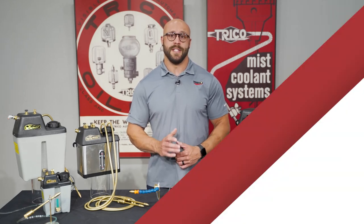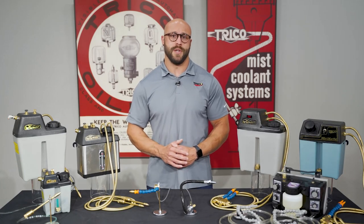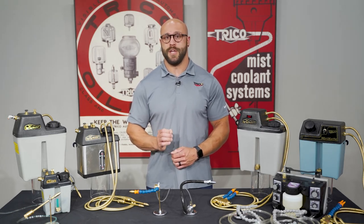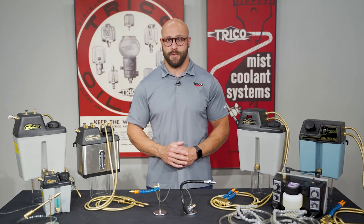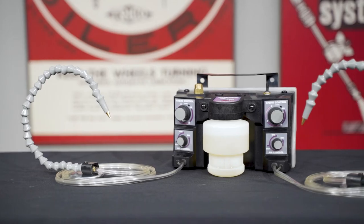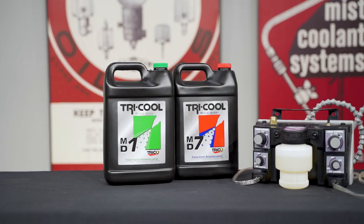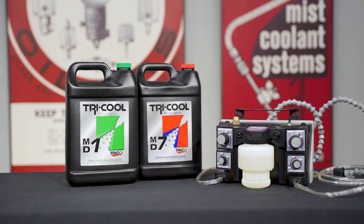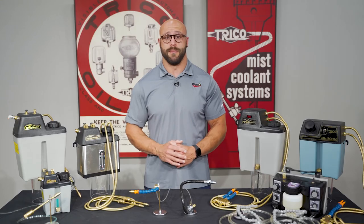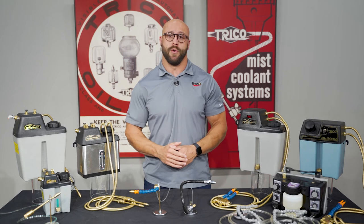The last category is minimum quantity lubrication, or micro-dispensing. The basic principle of minimum quantity lubrication is the utilization of precision dispensers to apply the smallest amount of lubrication needed to effectively perform the metal cutting operation. As an example, typical applications use one ounce of lubricant in an 8-hour shift, which is enough to eliminate friction at the tool-chip interface by minimizing heat generation. Special oil-based lubricants such as the Tri-Cool MD1 and MD7 used in these dispensing systems are virtually consumed during the machining process, resulting in a residue-free machine and workpiece surface and the elimination of airborne mist.